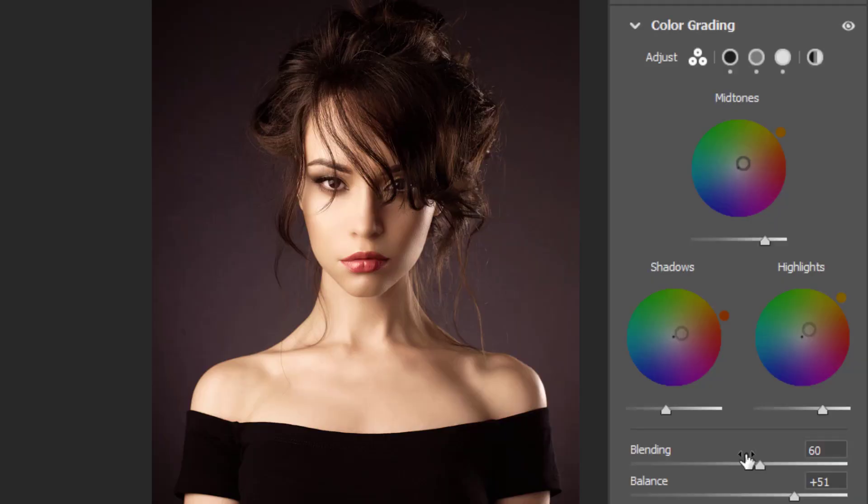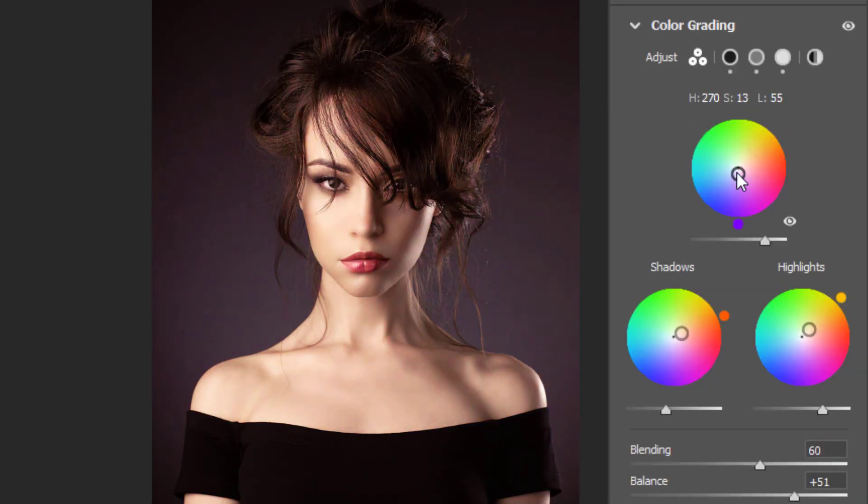Adobe has just made color grading absolutely phenomenal in the new Adobe Camera Raw 13.0, and this is also applicable for Lightroom. Let's check it out.